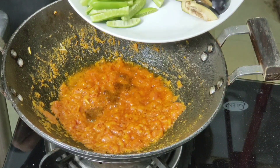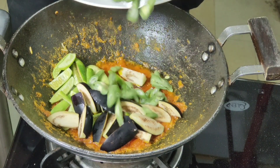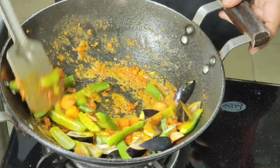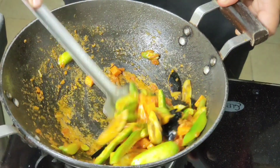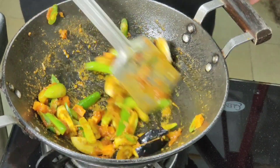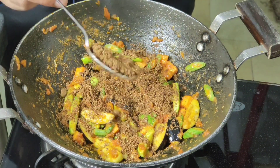Now add vegetables — first is kunduru, next is brinjal. You may add peas, cauliflower, potatoes, or any vegetable of your choice, but in Marathi houses they generally prefer kunduru and brinjal. Nicely sauté the vegetables, then add two tablespoons of goda masala — this is the main ingredient of the recipe.